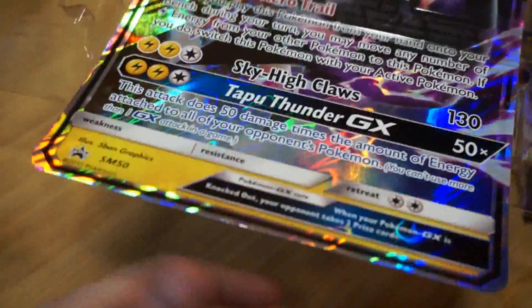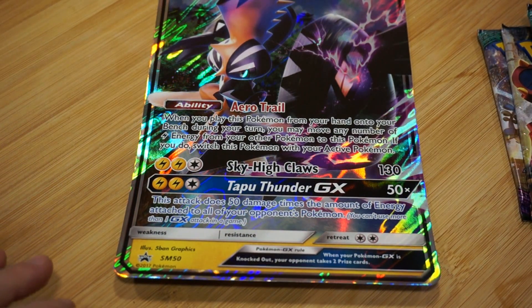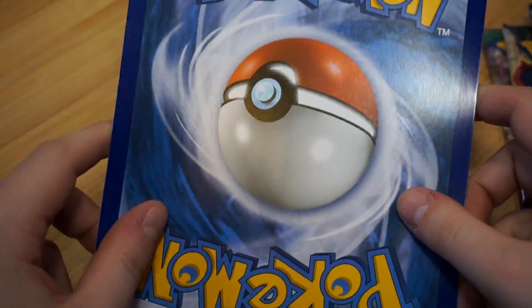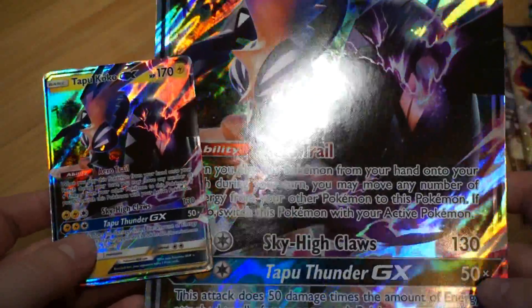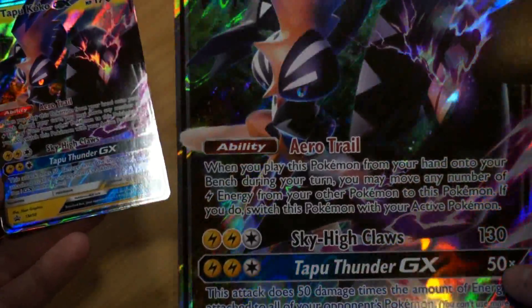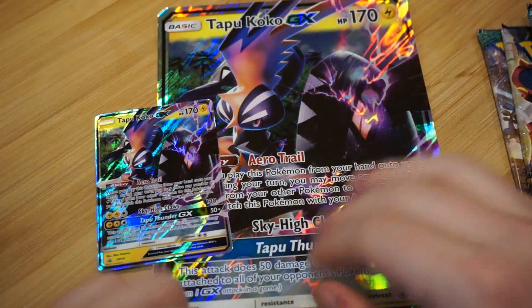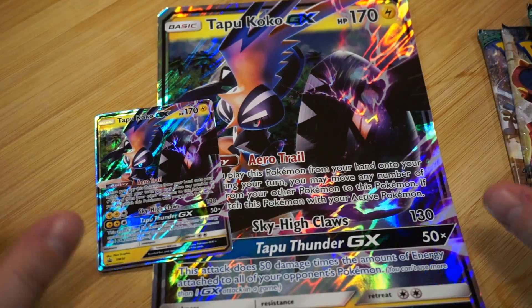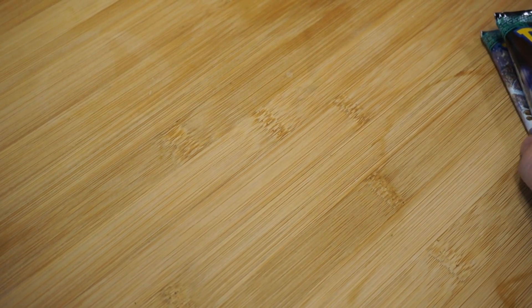And of course, the jumbo card — or gigantic card, I can't remember what they're called. These massive Pokemon cards look exactly like the smaller promo version I just showed you, but bigger. That must have been a lot of foil to get that done. I have a few of these — I'm not a big fan of the giant ones because I don't know where to put them, but I plan on framing them and putting them on my wall eventually, probably only my favorite Pokemon.